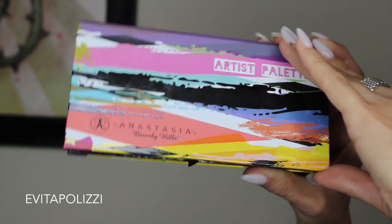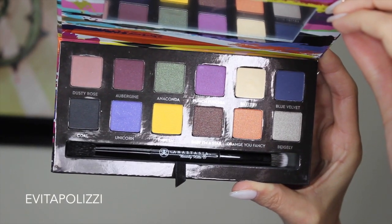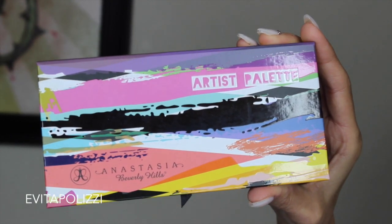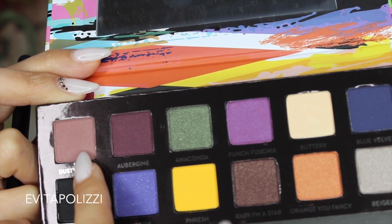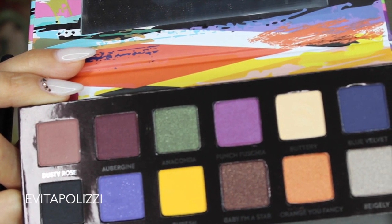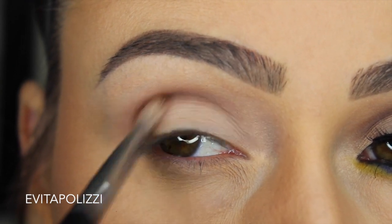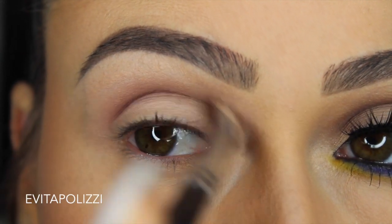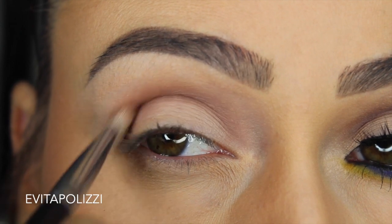Here we go guys, let's jump right on into it. This is the Anastasia Beverly Hills Artist Palette. All these colors are kind of out of my comfort zone, but I wanted to take a good shot at creating a look. I'm going to start off with this Dusty Rose color — it's a very good transition color, and probably one of the only colors I'd use everyday. I'm taking a flat definer type brush from Morphe and concentrating it only in my crease, as deep in my crease as I can, and that's the only color I'm going to use in the socket.